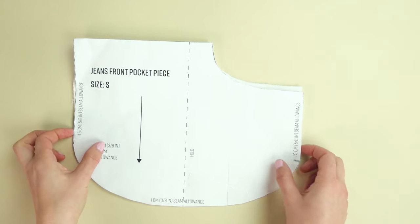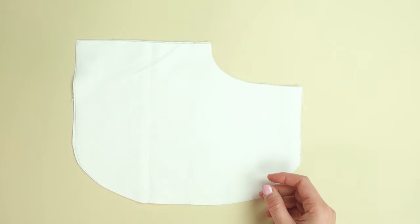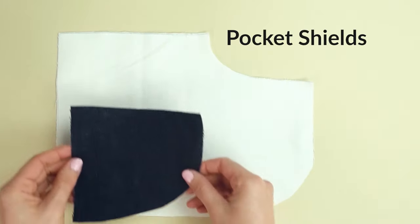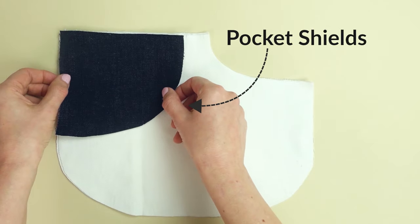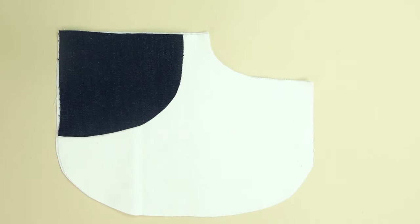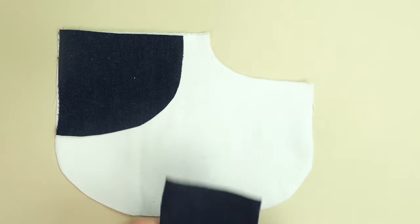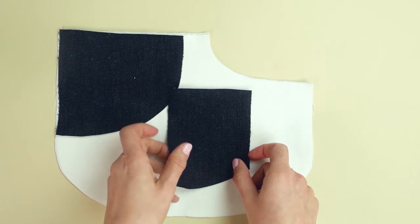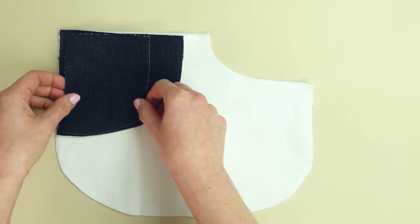To create the front pocket pieces on jeans you'll need the following pieces. First, you need pocket lining. Secondly, you need pocket shields that you will place on top of the lining to hide the fabric at the pocket opening once the jeans are closed. And thirdly, you need one coin pocket piece that you will place on the right shield.